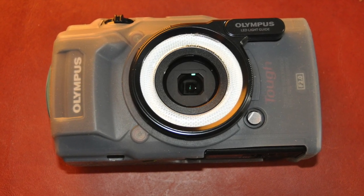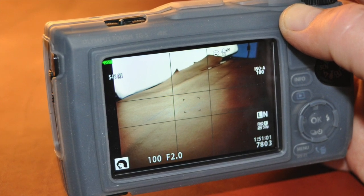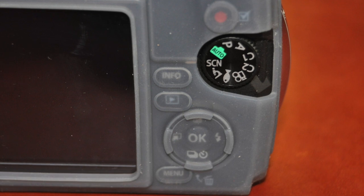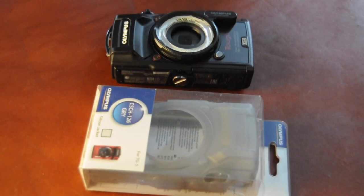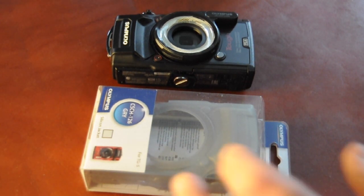Good day folks. Everything new under the sun. This is an unbox and review of the TG5 silicone jacket for the Olympus TG5 camera. I got this off Amazon.ca. It was about $50, and it is hugely overpriced for what it is.